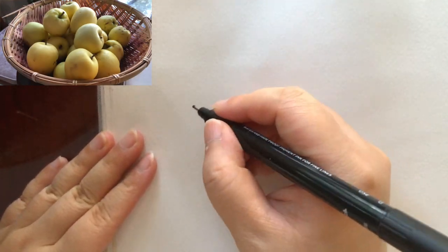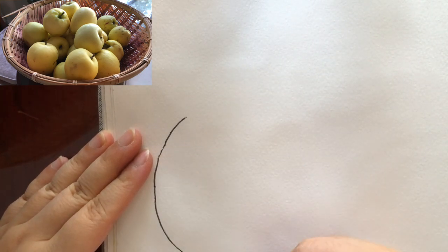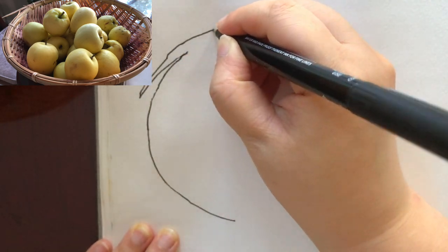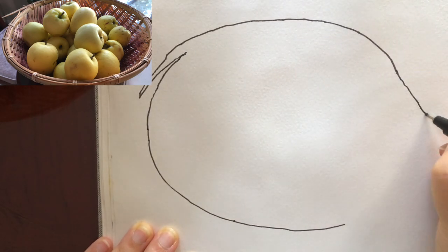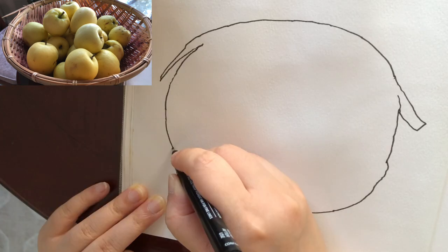I visualize the size and placement on my sketchbook page first and then I draw directly with a permanent or waterproof ink pen. I'm starting with the biggest outline first, which is pretty obvious — the outline of the rim of the basket.